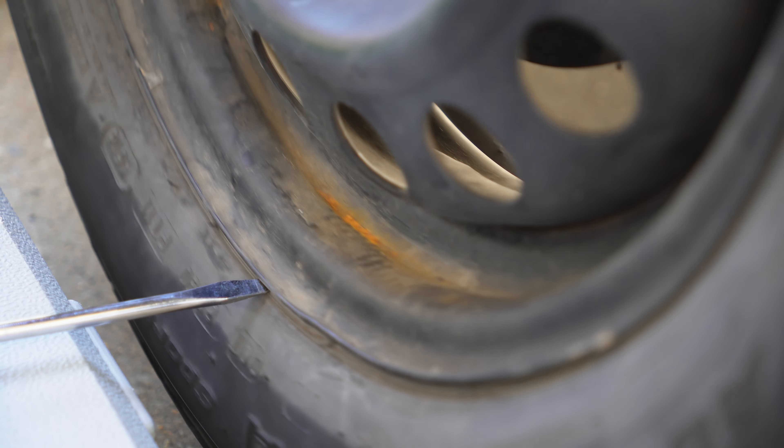Another thing you can do is get a screwdriver and do something called the screwdriver test to see if the rim is bent. We'll put the screwdriver here, right between the tire and the rim, and start slowly going around.